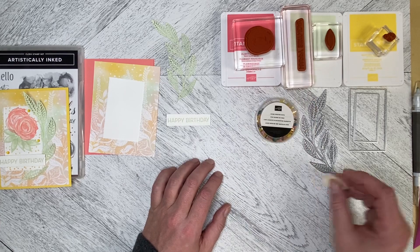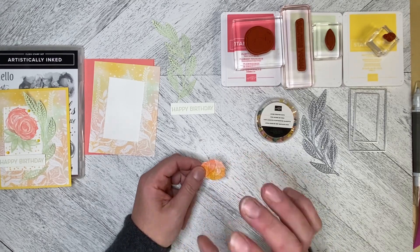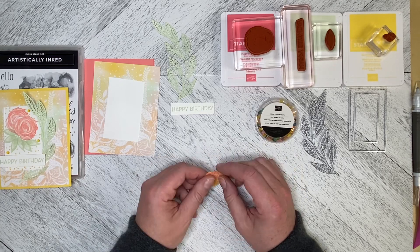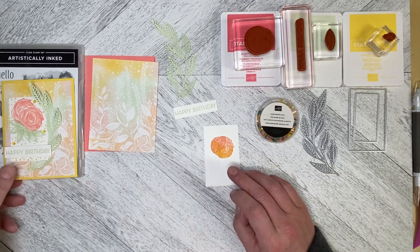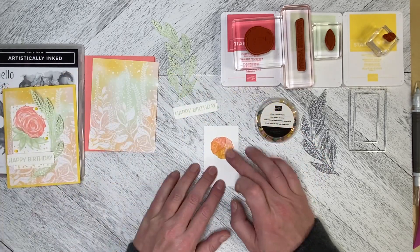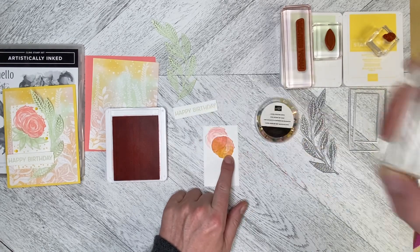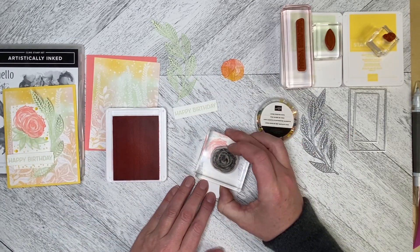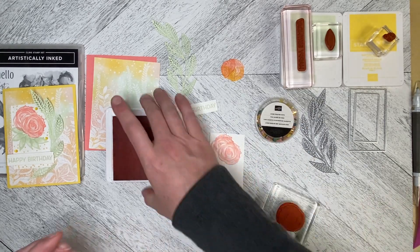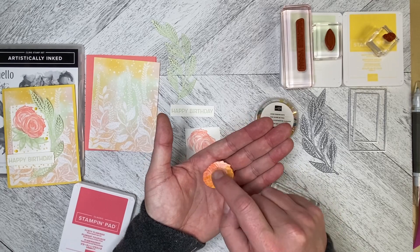I've got Flirty Flamingo, Soft Seafoam, and Daffodil Delight as my colors, and I'm going to use the masking technique — which means you stamp your image on a thinner piece of paper, cut it out, and put it down so that whichever piece you want in the forefront stays on top. I want this flower to be in the forefront, so I put that down and then stamp the Flirty Flamingo over top of it. When I take the mask away I've only got a partial image, and then when I stamp the second flower down I get one full image with no criss-crossing.